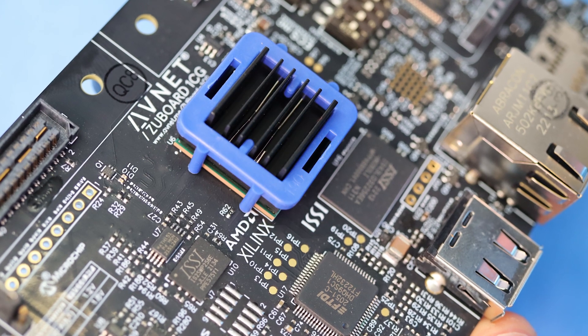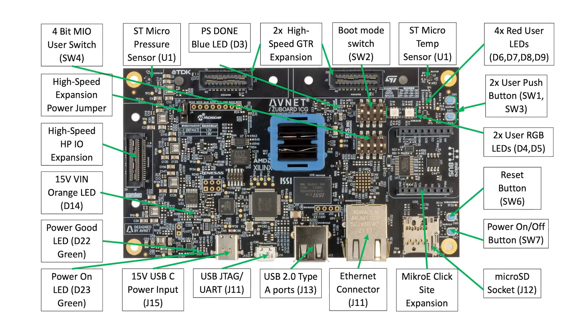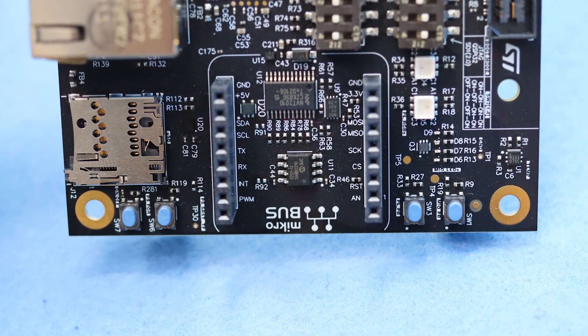With this board you have plenty of flexibility with 69 programmable logic IOs, 18 PS multiplexed IOs, and four ZU Plus PS GTR transceivers, thanks to three Samtec expansion connectors and a MikroBUS socket.